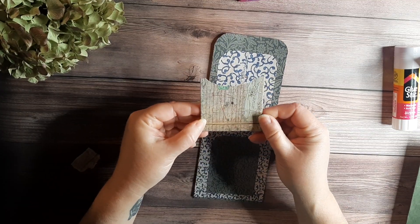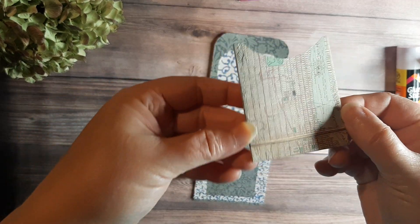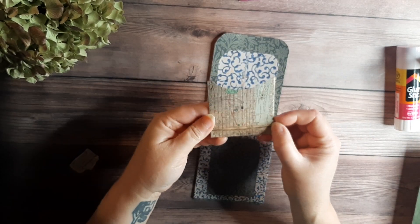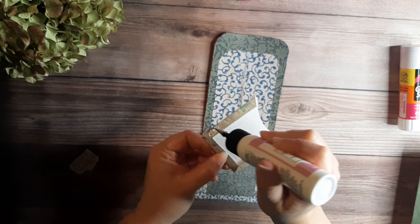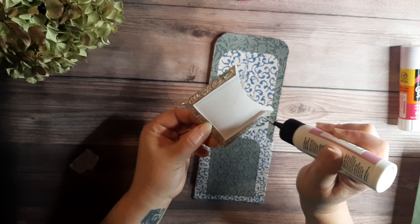Last but not least, this piece is kind of fun. This is actually an old map of New York City — this part of the pocket. So let's put some glue on the flaps, again like Reese showed you how.